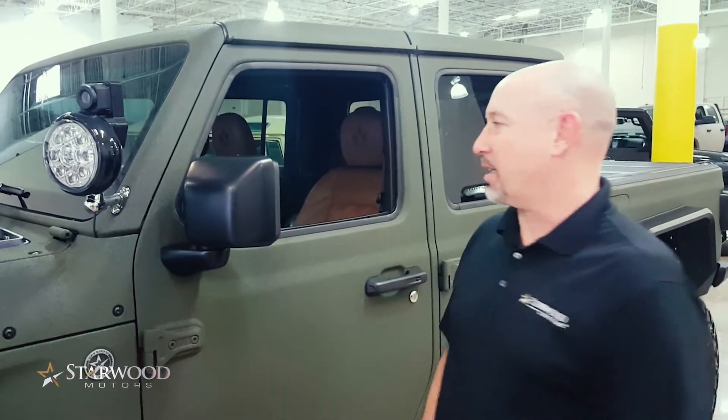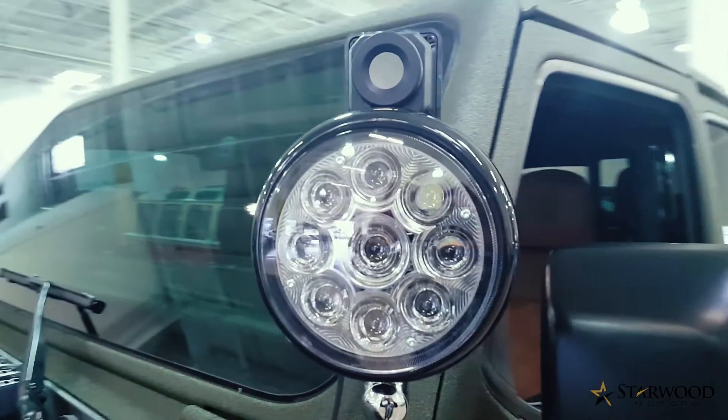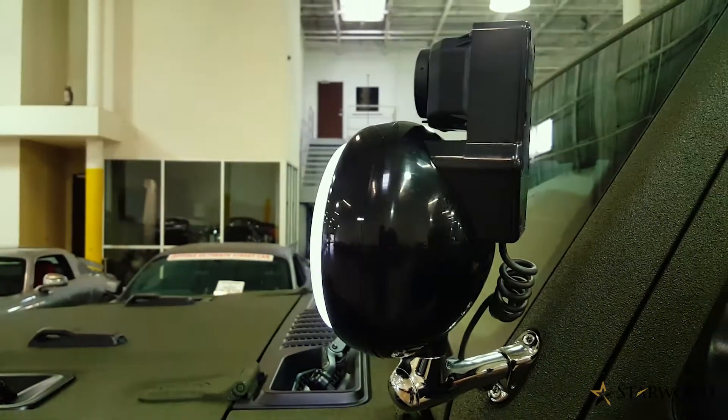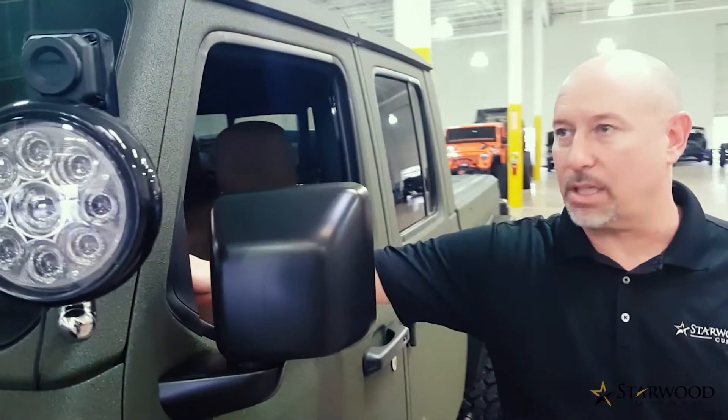Hey everyone, it's Scott at Starwood Motors. Just wanted to show you our newest release for an aftermarket accessory — super cool for the hunters out there. We've installed our first thermal camera slash spotlight for our Gladiator. We can make this work on a JL or a JT, so 2018 and up, Wrangler or Gladiator.